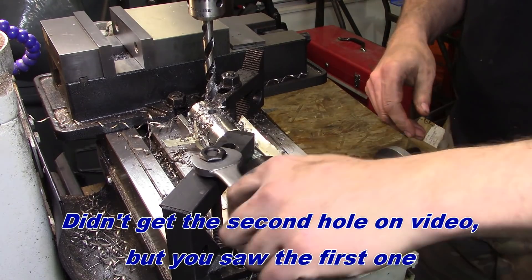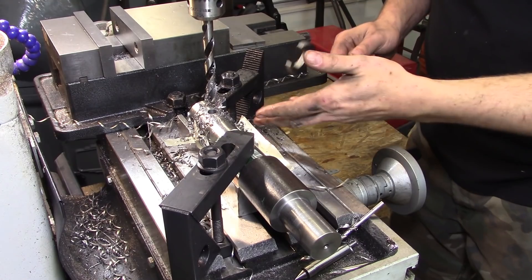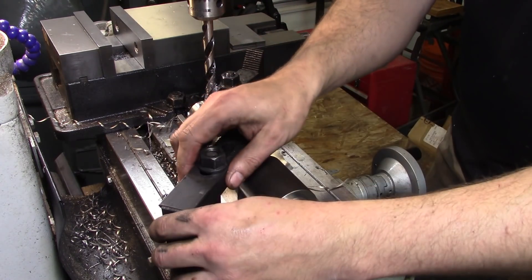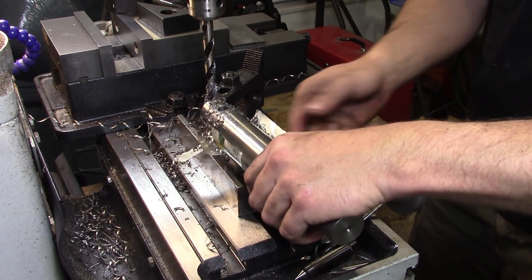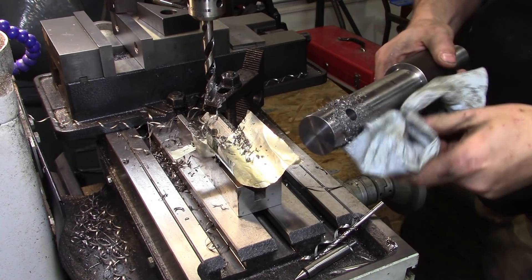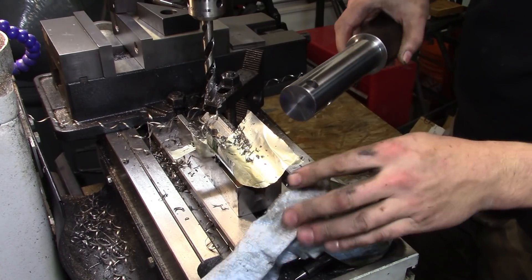So there we go — that was the last hole drilled. I indexed it using the adjustable parallel. Yeah, that'll be plenty close enough.